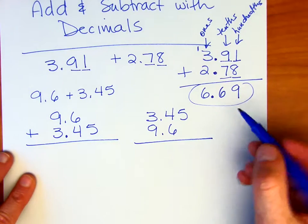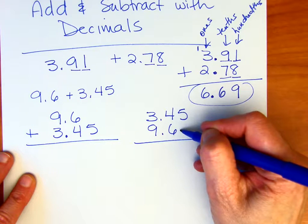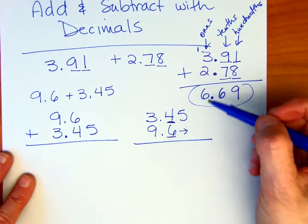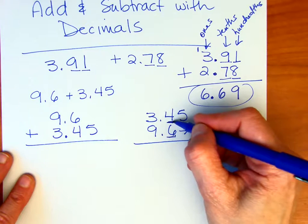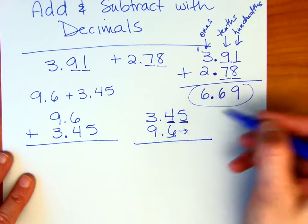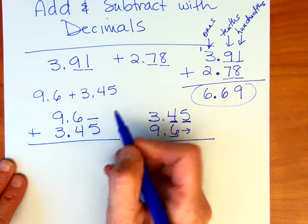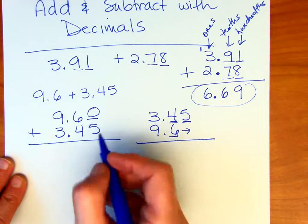Notice that in this example we're not starting the 6 under the 5. The reason being is that 6 — the first digit past the decimal point — is a tenth. Over here in the first arrangement, the tenths position is not the last digit; the 5 would be in the hundredths. Either way works. Notice we don't have a digit in the hundredths place for 9.6, so you can put a 0 as a placeholder, then just add 0 plus 5 is 5.